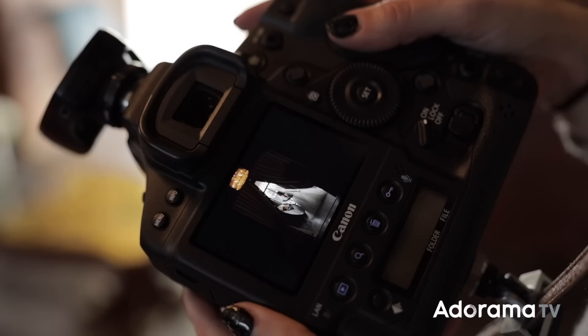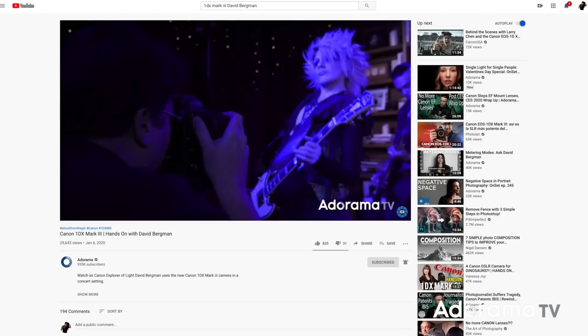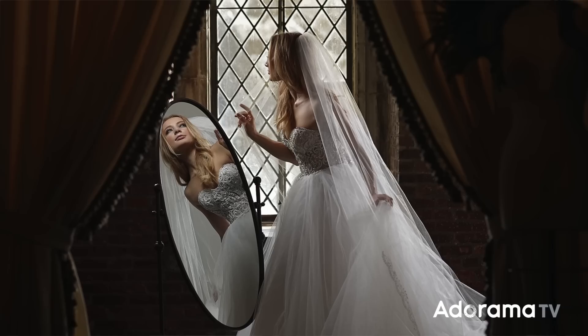That camera was fantastic with the focus and being able to really hone in on her face. If you want to see more about that you can check out David Bergman's video on the Canon 1DX Mark III. What we both can agree on very easily is that the focus is spot-on — it found her face even though it was super small in the mirror and was able to get it tack sharp.